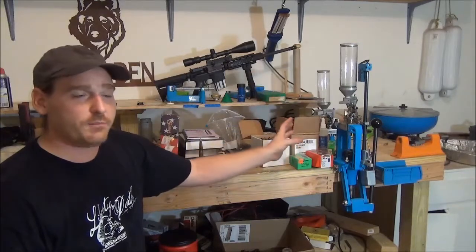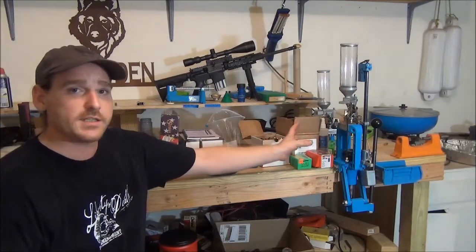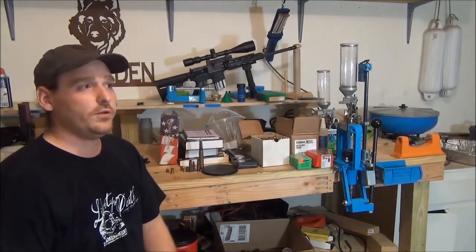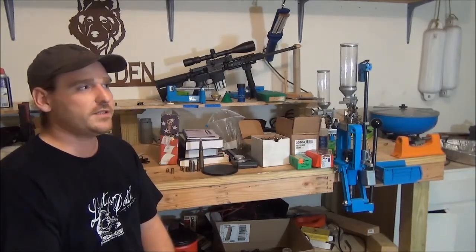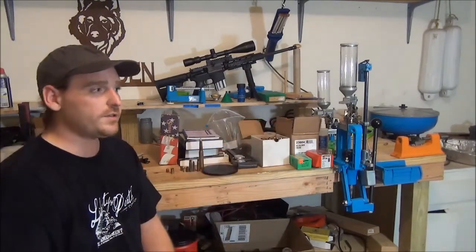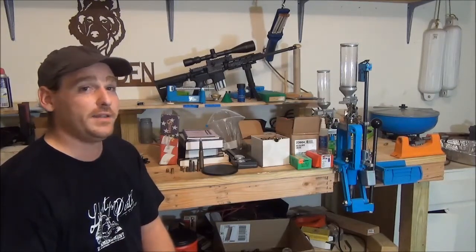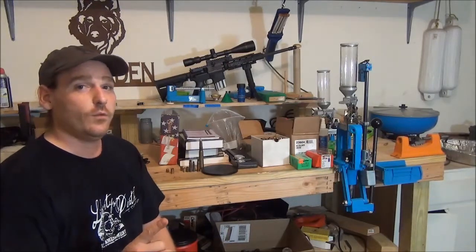The primer system and everything else on this press has been better than most other presses I've seen. Budget-wise, that one's going to set you back a little bit. When you look at it, it sells for around $450. But keep in mind, that's just the press and one shell plate kit — one caliber change. When you buy the press, you get one powder drop head and one caliber change kit, so that's minus the dies.